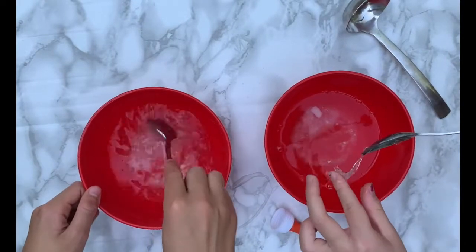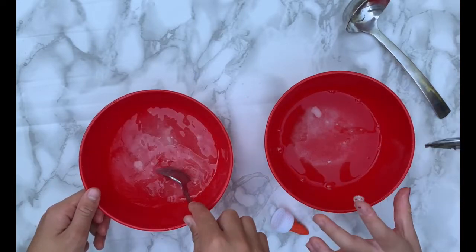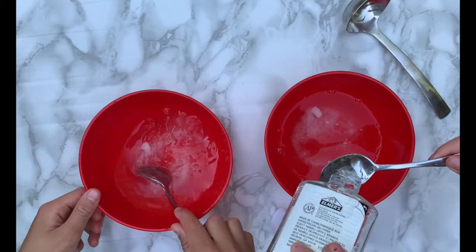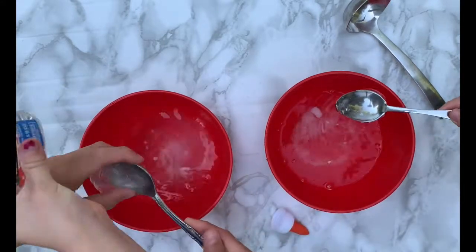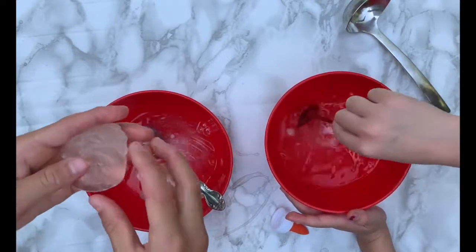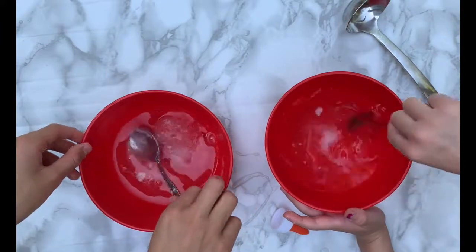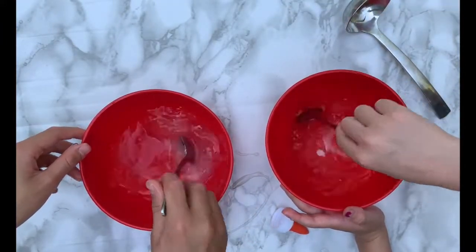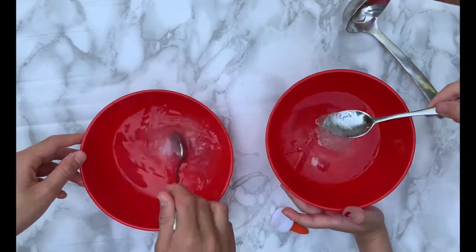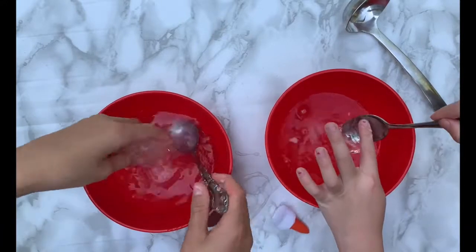And then we're going to mix it all. You can put in two or three spoons of glue — you should put in three. And then mix it all, and then you have this stuff. It feels kind of like putty slime. Oh wait, it's still a bit gooey. We're going to have to mix it some more. If it's still a bit gooey, you keep mixing it until it gets more like this.